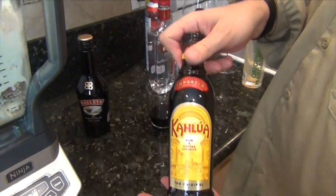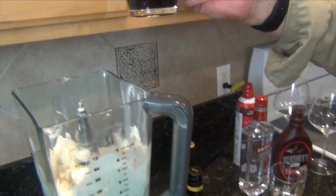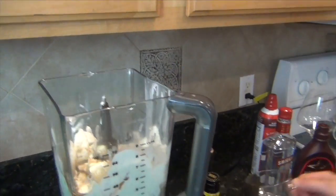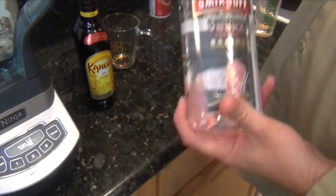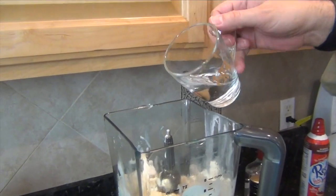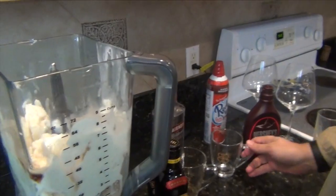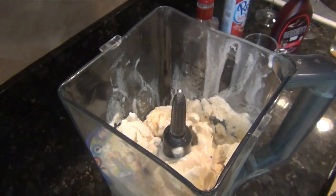This is Kahlua. Again, remember it's equal parts one, one, one — so I have two of the Kahlua. And then last but not least is vodka. I'm using Smirnoff, but feel free to use your favorite brand of vodka. You might get a nice twist out of maybe a vanilla flavored vodka to add a little extra sweet to it. That's really all there is to the mix, so I'm going to put this in and we'll get this blended up.